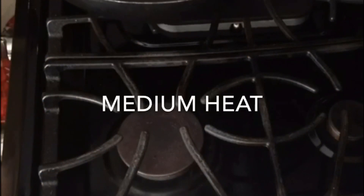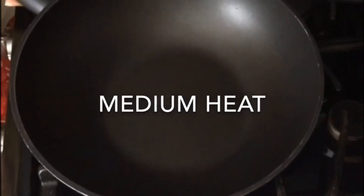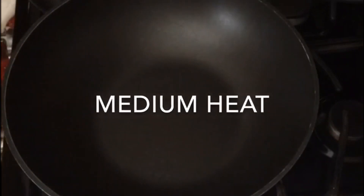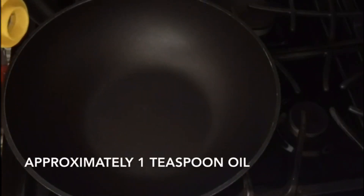Just turn on your stove. I put it at medium heat and I'm adding a little bit of oil.